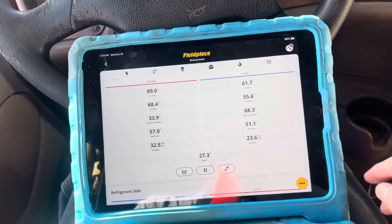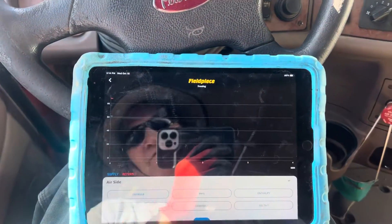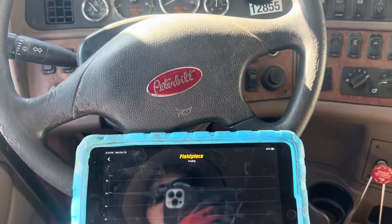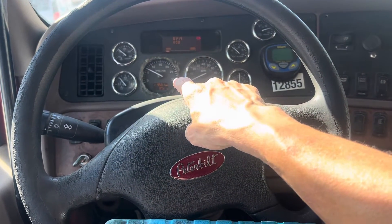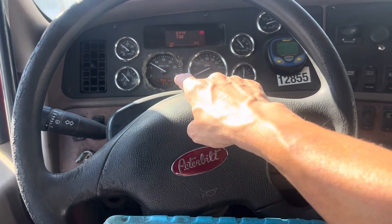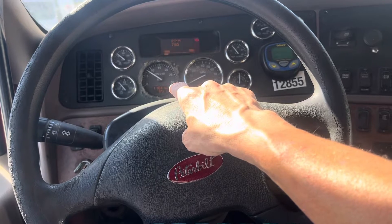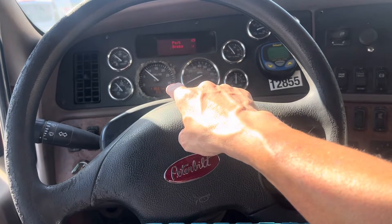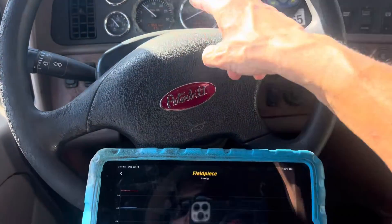Remember, idle sucks. Let's hit a little RPMs — let's data graph this because I need to give this to the customer. Let's put the RPMs up a little bit. We're about to kick out again with that California diesel shutoff. There we go, about 750, a little over 750, almost a thousand RPMs.